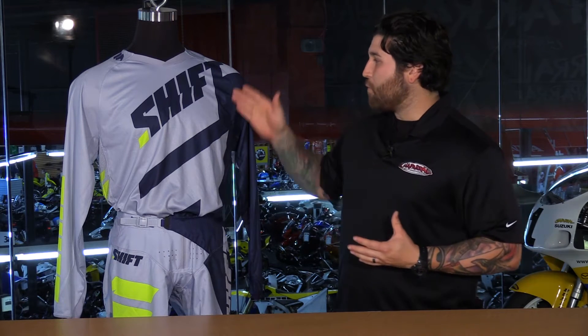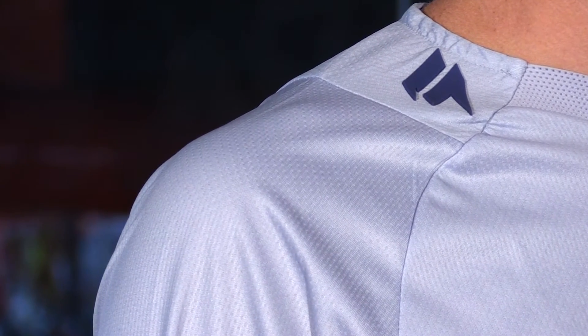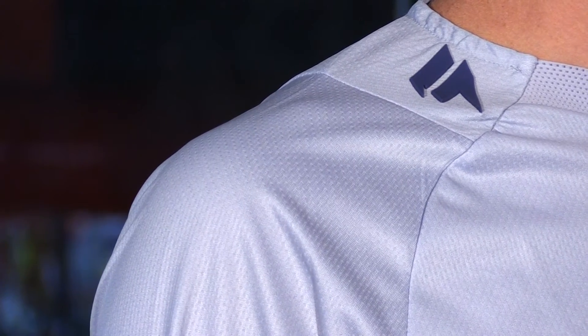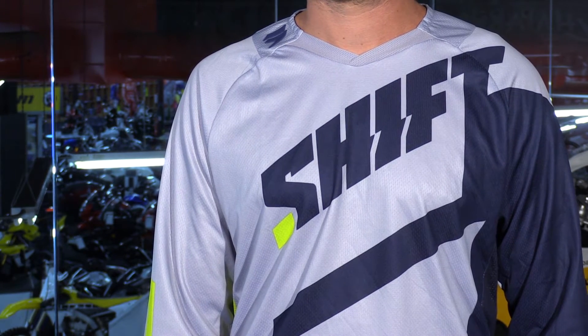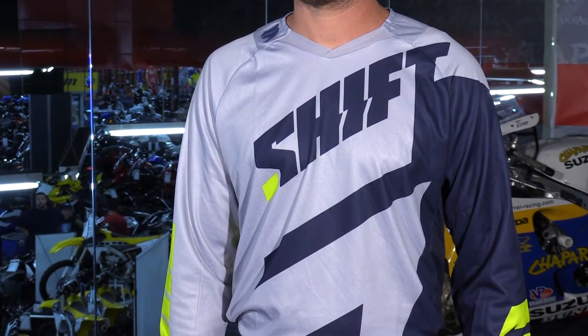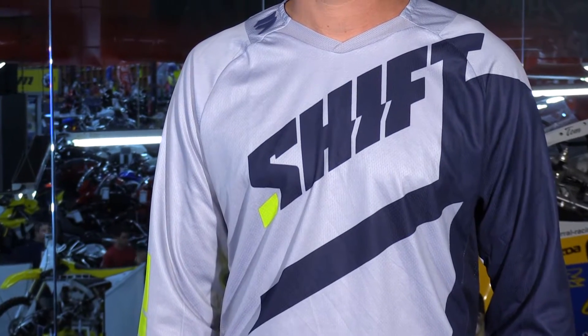Starting out with the jersey — some of the things you might overlook, like the seams. These are a raglan-style sleeve, so they don't have the weird seam that goes across the center of the shoulder. If you take a look at where the panels come together, it's really nice and tapered and it's going to contour around your shoulder, giving you great mobility. It's going to lay flat on the body. All of the seams and how it all comes together — very comfortable, very technical, and extremely athletic.